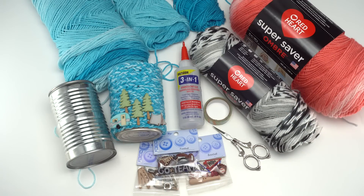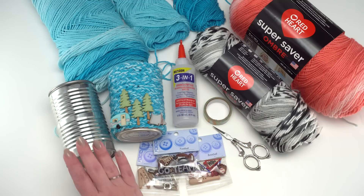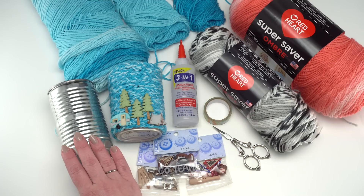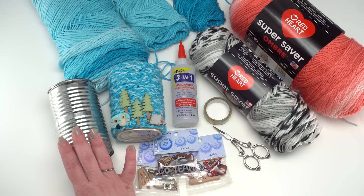You will also need some sort of craft glue. This one is Beacon 3-in-1 Advanced Craft Glue — it worked really well for me — and a can from your recycling, or alternatively any other container you wanted to do this treatment to, as long as it can stand up to some glue.